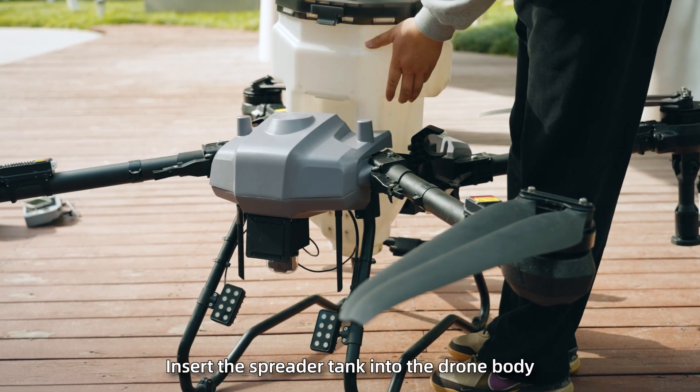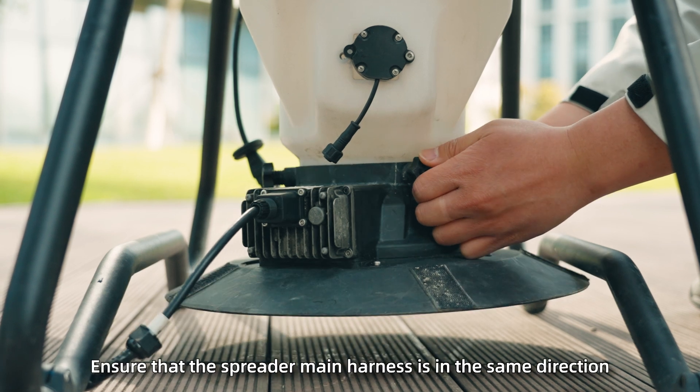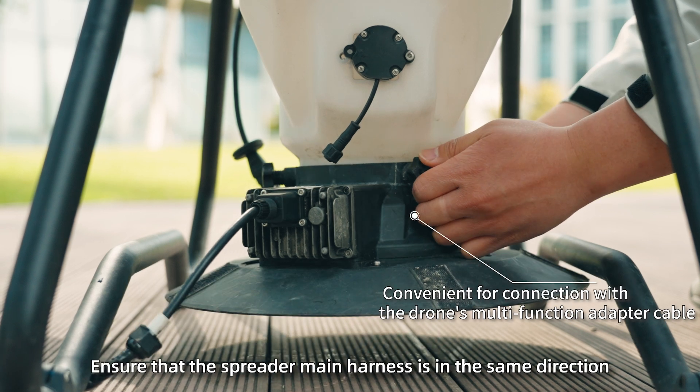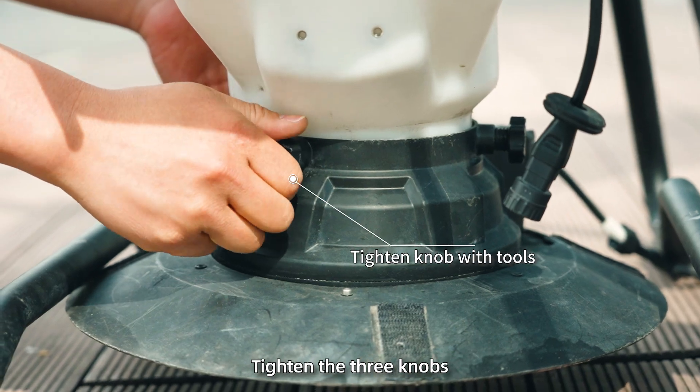Step 2: Insert the spreader tank into the drone body. Place the spreader at the bottom of the tank. Ensure that the spreader main harness is in the same direction as the multifunctional adapter cable, both facing the drone's rear. Tighten the three knobs.